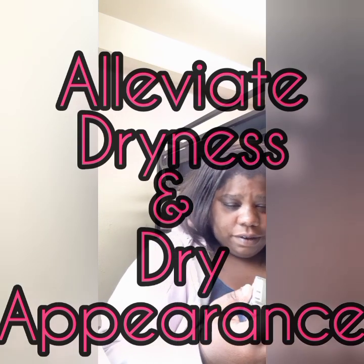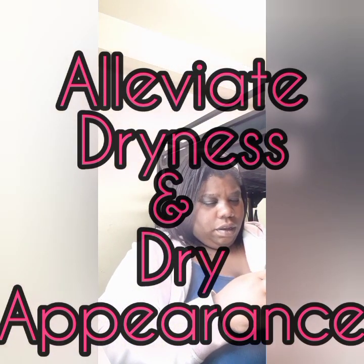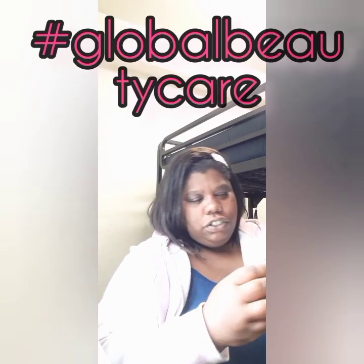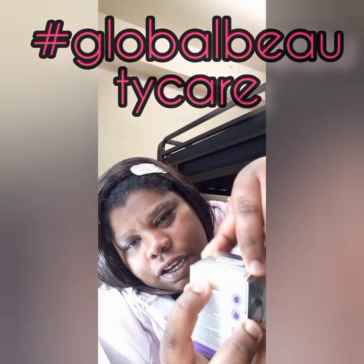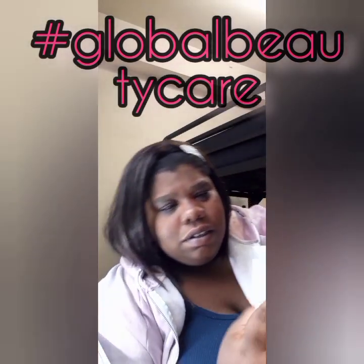I'm going to put this on — it's supposed to help with water retention, hopefully make my skin less dry after exfoliating. It's supposed to alleviate visible dryness, keep skin hydrated, and improve the health and appearance of the skin. The hashtag for this brand is Global Beauty Care on Instagram and things like that. I'll put it in the description box when I upload.